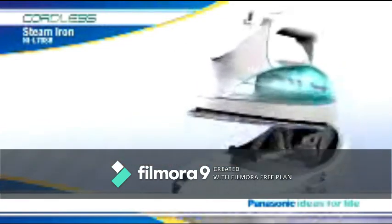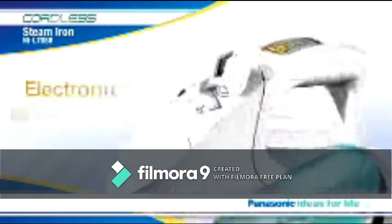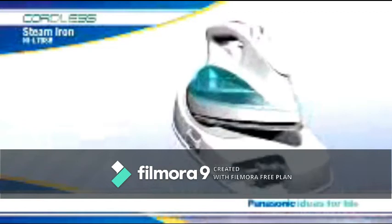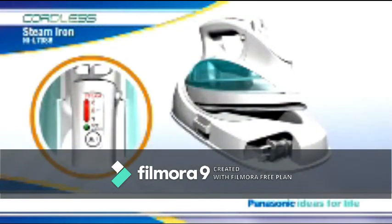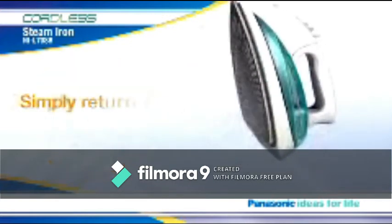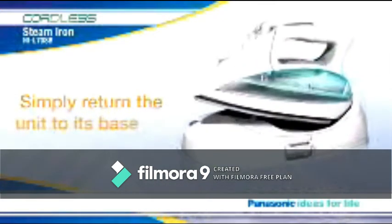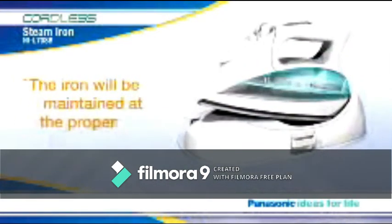Just set the iron on its charging base. Use the electronic temperature control to select the proper setting for the fabric of your garment, and your iron will heat up quickly to the ideal temperature. In a few moments, the red LED will stop flashing, indicating that you're ready to go. Then, as you iron, simply return the unit to its base each time you pause to adjust your garment, and the iron will be maintained at the proper temperature.